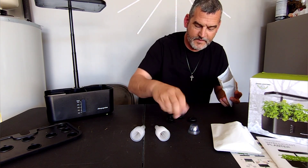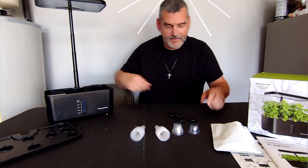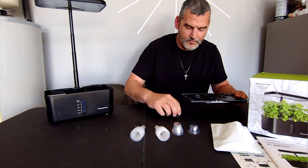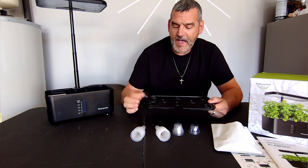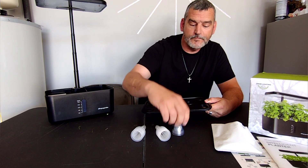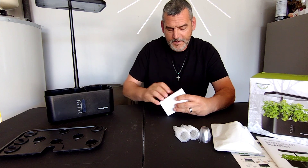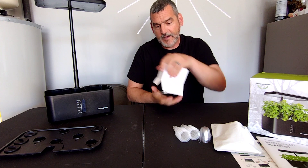In here we have our top cups, and I really like this - these are solid plugs and you put them in there where you're not going to use the holes. This is one of the things I think AeroGarden failed to do - have these plugs - because you were putting tape over them just to block the sun from getting down in there and creating algae.